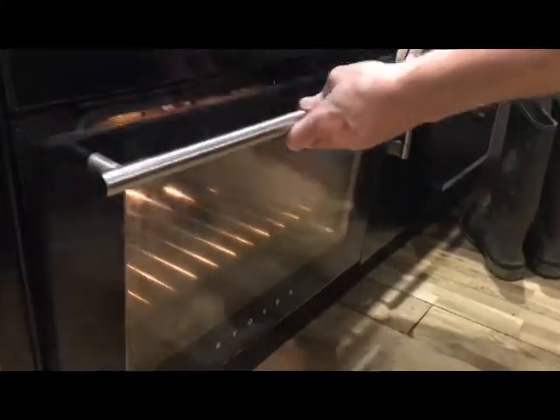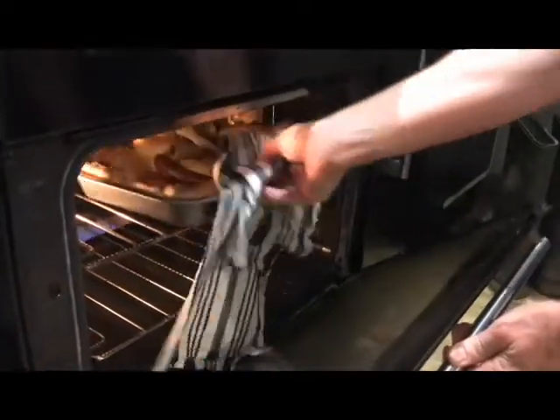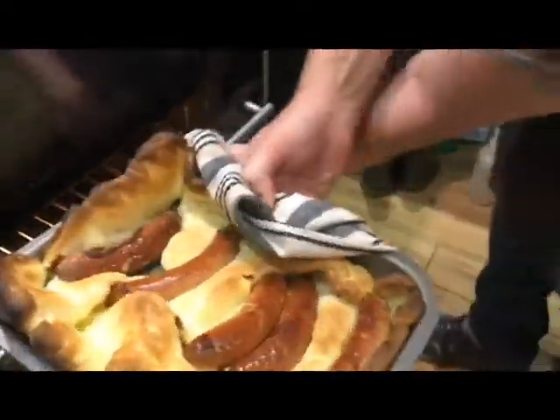These are ready now. Been in the oven about 15 minutes. Be careful with the heat. These are coming out. Look at that.